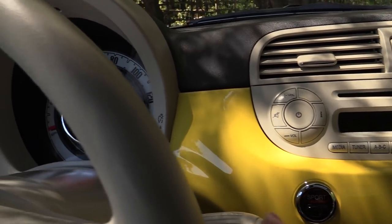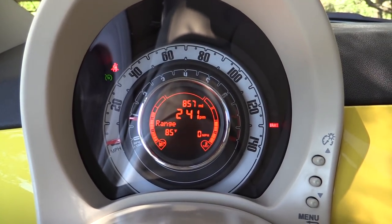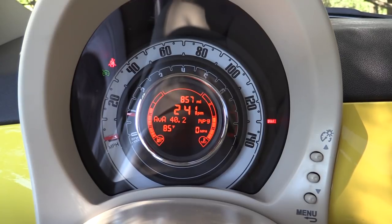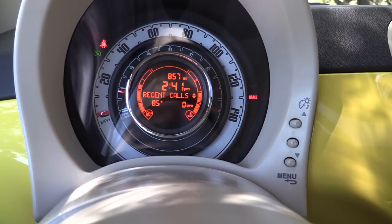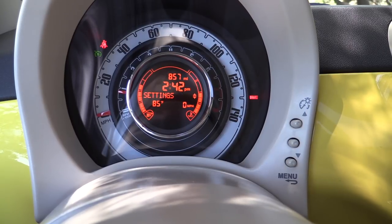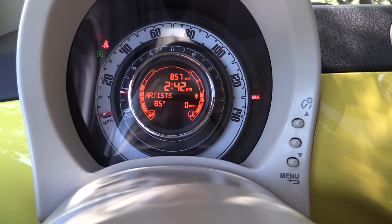Cycling through the trip computer is done with a little button on the turn signal stalk. Right now we're on average fuel economy for trip B — we can scoot over to trip A and see what it's been like for the longer portion of my time with the car: 40.2 miles per gallon, which is very good. If we hit the main button on the steering wheel, we get a different menu where the buttons on the back of the steering wheel are used. We can get to our message reader, media player controls, user pairing, etc.